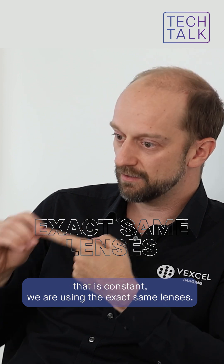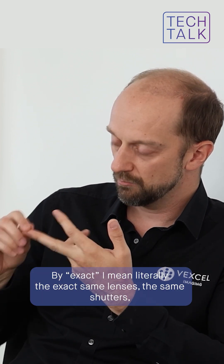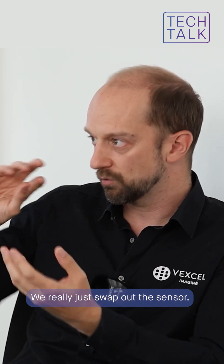We are using the exact same lenses — and by exact I mean literally the exact same lenses — the same shutters, everything is the same. We really just swap out the sensor.